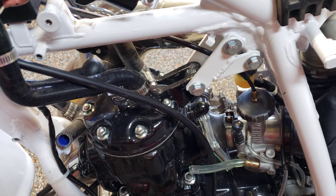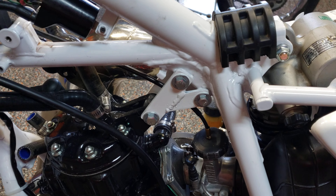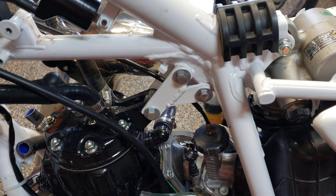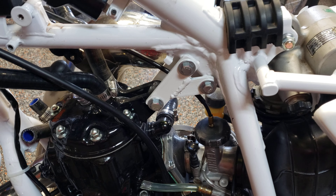Got the motor mount fabbed up and completed. Someone made a remark that I didn't have enough penetration on the weld, and they very well may be right, but for this application that's going to be plenty strong enough. And that should be fine.